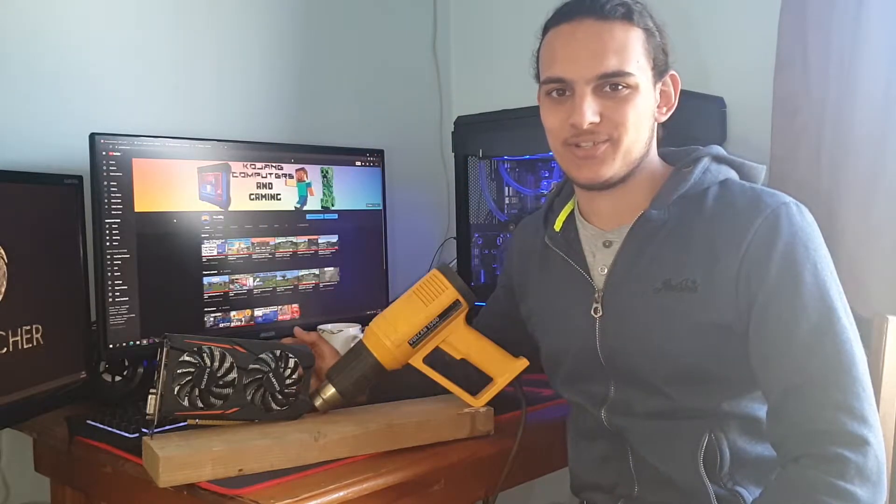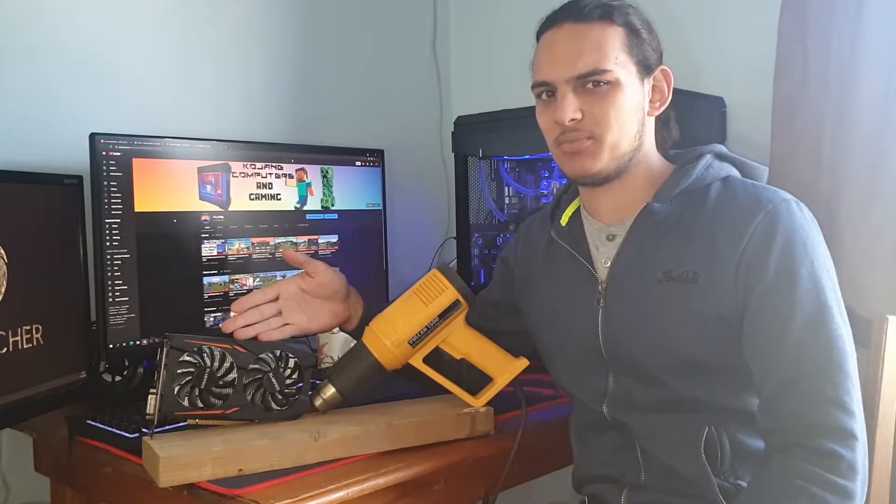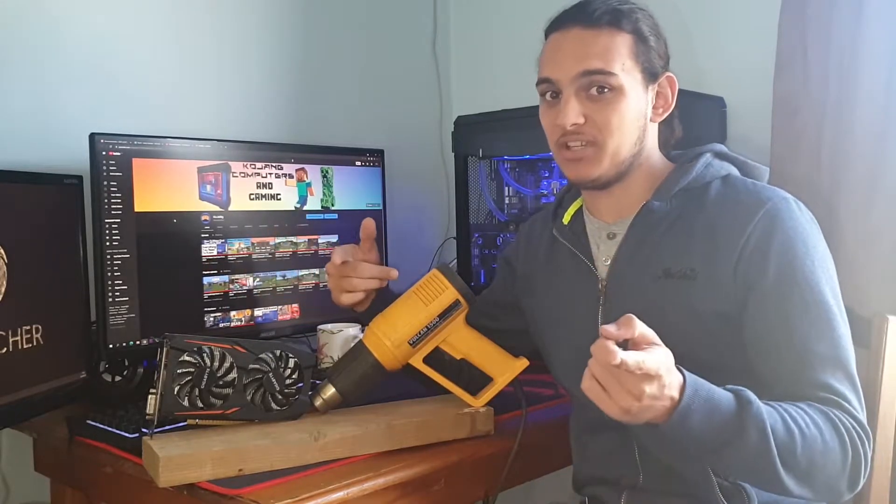Hello everyone and welcome back to the channel. In today's video we're gonna fix this semi-broken GPU with this heat gun. I don't know if it's gonna work, so stay tuned.